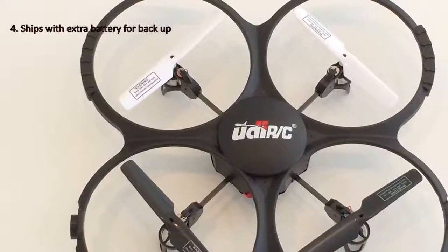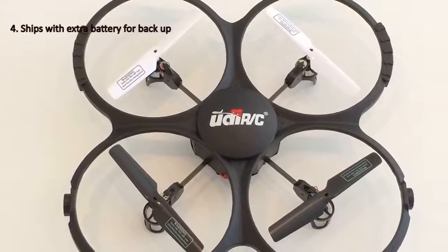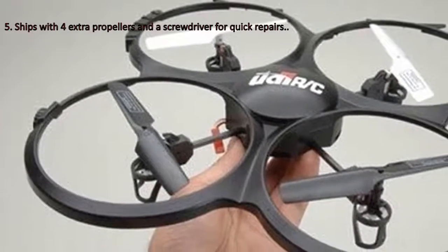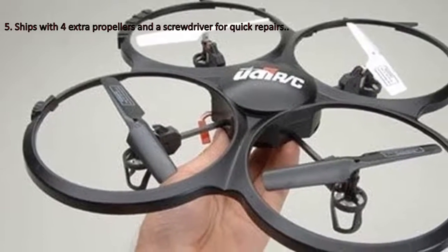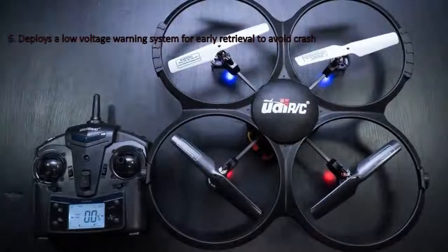4. It ships with an extra battery for backup. 5. It ships with four extra propellers and a screwdriver included in the package for quick repair. 6. It deploys a low-voltage warning system for early retrieval to avoid a crash.